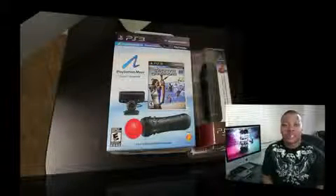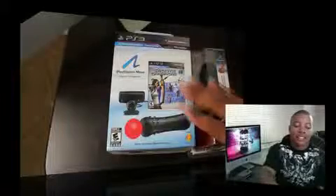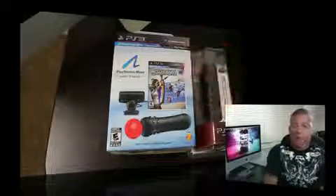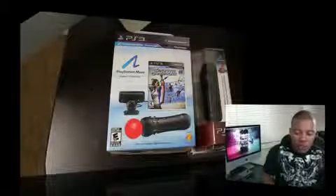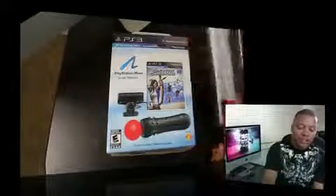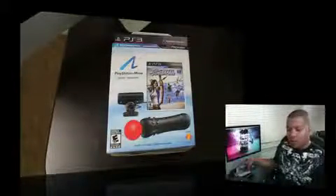Hey, what's going on YouTube, it's Bassett here with an unboxing of the brand new just released PlayStation Move. This is the PlayStation Move bundle which comes with the PlayStation Eye, which you actually need to work this thing. If you already got one, you just get the controller by itself. The bundle also comes with a game, Sports Champions, and I also have the PlayStation Move navigation controller right here — kind of like the nunchuck for the Wii.